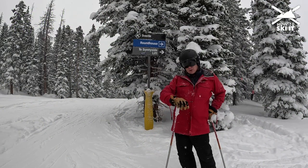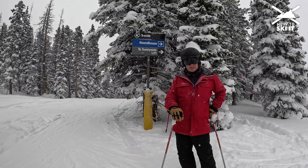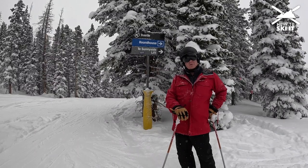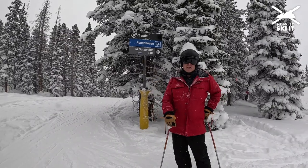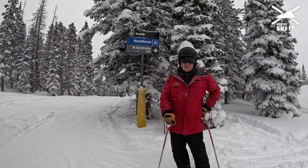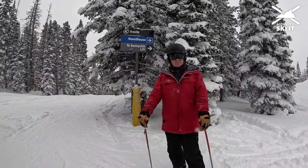You can also take the Super Gauge — get off and go right, loop around under the Super Gauge, and it'll bring you here via Roundhouse as well. Let's go hit it. Notice the terrain changes — it's a busy run, but it's busy for a reason because it's awesome skiing. Welcome to Winter Park Mary Jane.